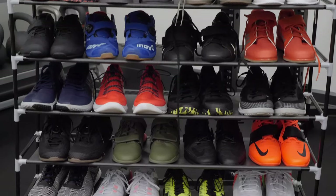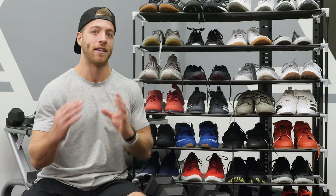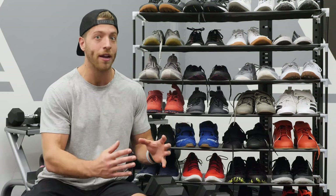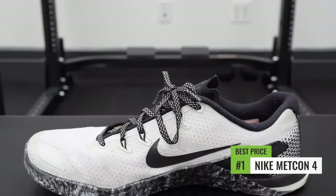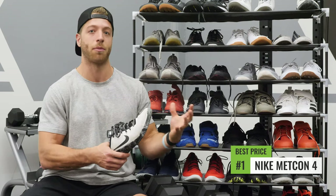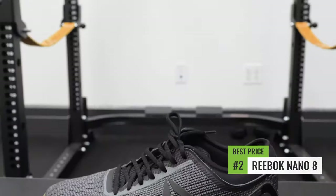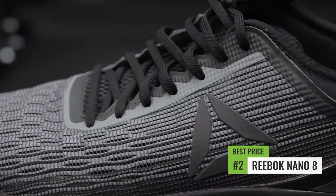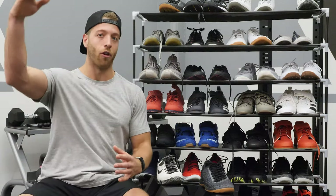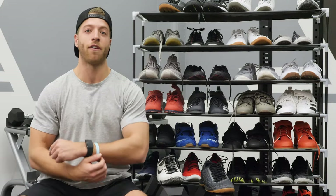The best cross trainer for the money. The way I scaled this was on overall shoe performance versus price — I care about the model that can support weight but is also cost-efficient. For that reason, my top pick is the Metcon 4. It's an older model, often on sale, and it's a consistent shoe for gym performance and supporting weight. My second pick is the Nano 8 — also an older model, usually on sale, and it performs really well in the gym. There are more cost-conscious models out there, but these two are the better bets for pure performance at a good deal.